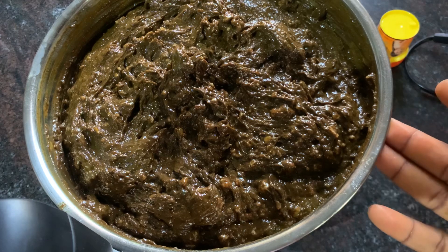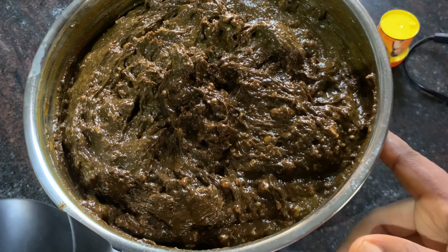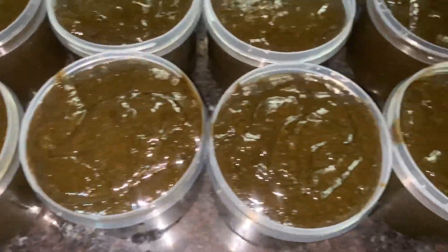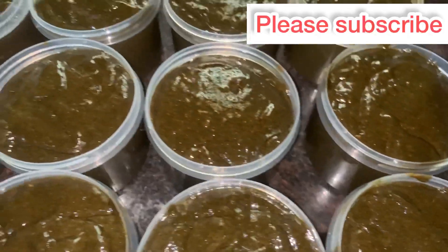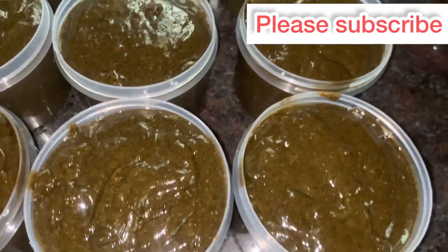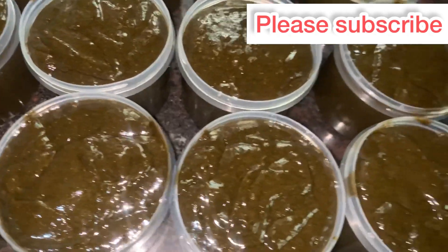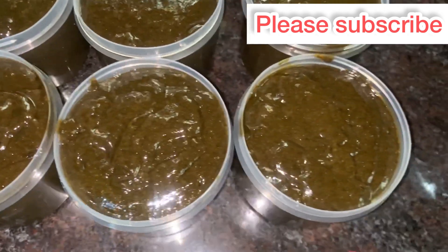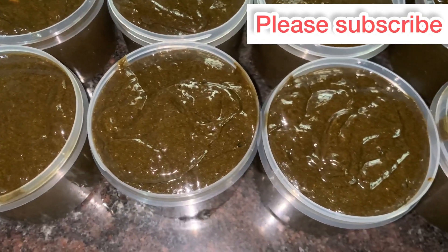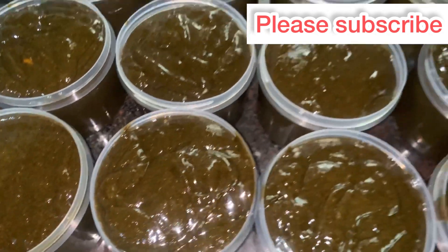If you guys liked this video, don't forget to subscribe, like, share, and leave a comment down below. Our whitening black soap is now ready — this is how it looks. It has a creamy consistency, which is exactly what I was looking for. You can make this soap for yourself or make it to sell. This soap is going to help brighten your skin, glow your skin, and eliminate dark spots, pigmentation, hyperpigmentation, and discoloration on your skin.